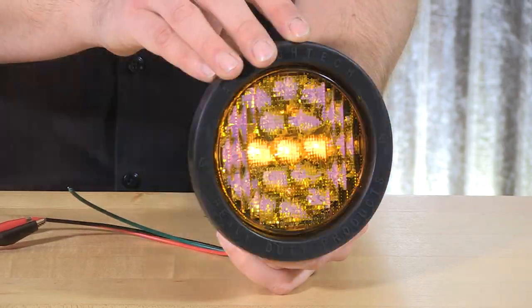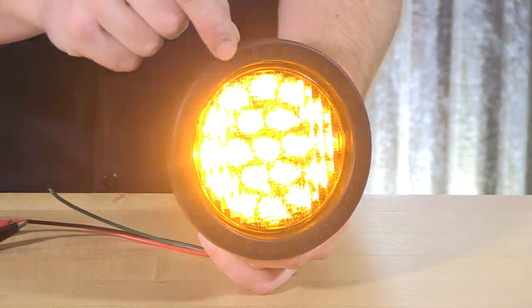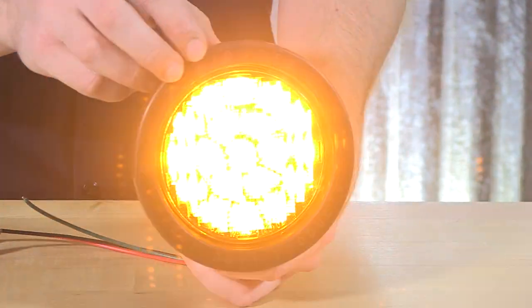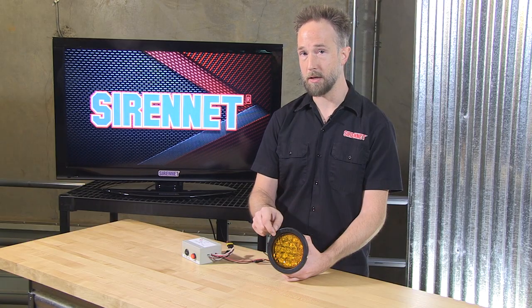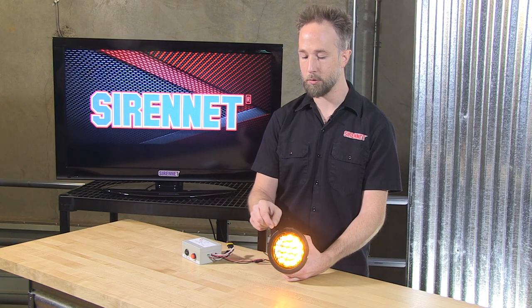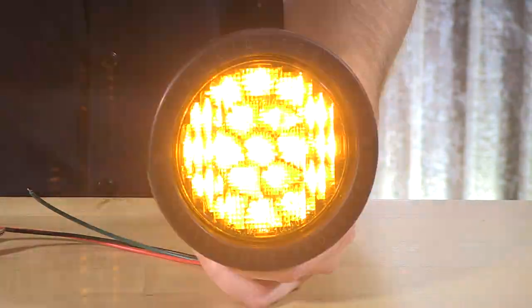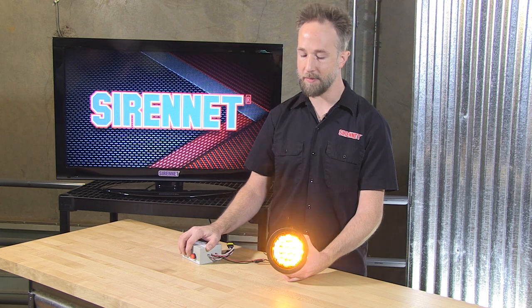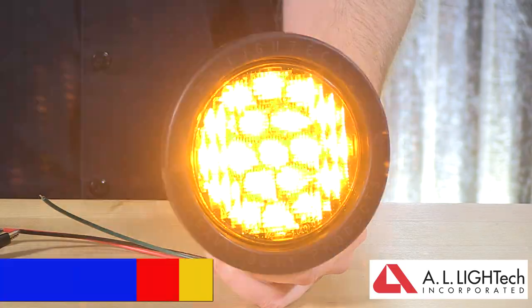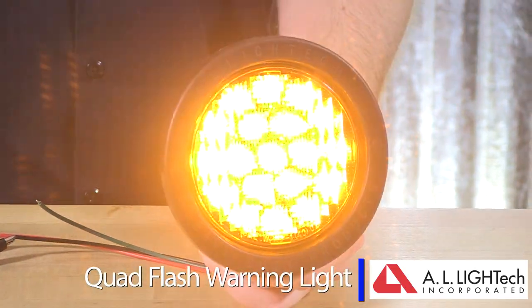Amber is available along with red and blue. 19 diodes inside of this produce that vibrant quad flash output with a color matched lens — amber through amber, blue through blue, and red through red. So there you have it, an example of the AL Light Tech four inch round quad flash warning light.